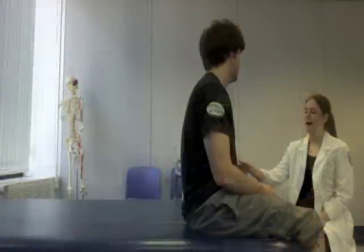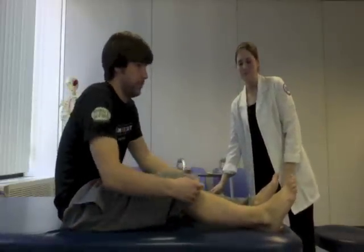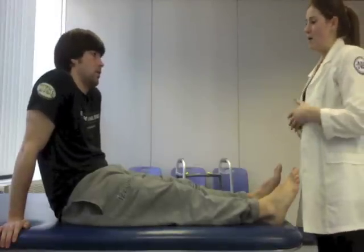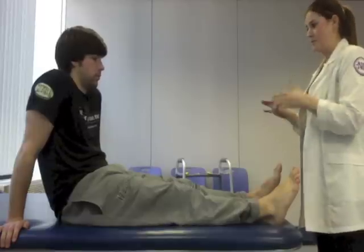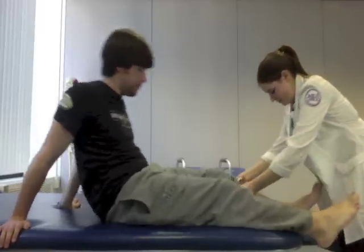Okay, so you can go ahead and lie back. For this measurement, all I'm doing is taking a tape measure and I'm going to wrap it around your ankle really gently. If you feel uncomfortable at any point in time, you can just let me know and I'll stop. I'm going to do your left side first to get a baseline measurement.